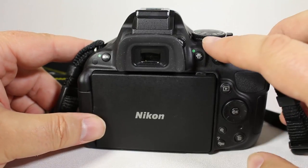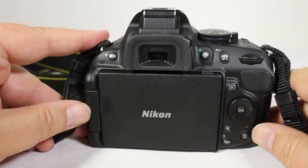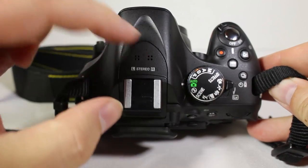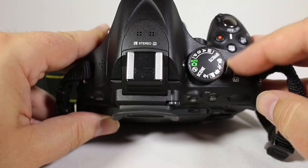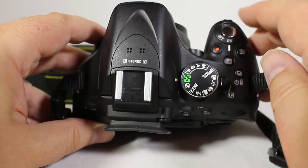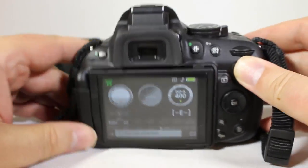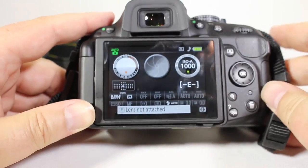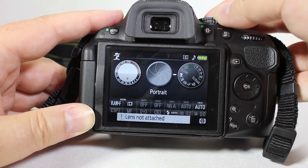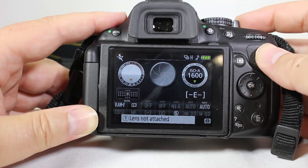You have the information button, the AE button, menu scroll, play button, a scroll wheel with OK and trash, and zoom in and zoom out adjustments for reviewing images. Up top you have the speaker, the microphone in the middle, the pop-up flash, the rotating dial, the live view switch for the back screen, multi-shot, info button, exposure button, white balance, recording button, the on/off switch, and the shutter button. Flipping up the back screen, the camera gives you data based on your camera setup and what you're shooting.